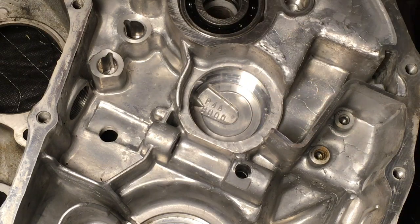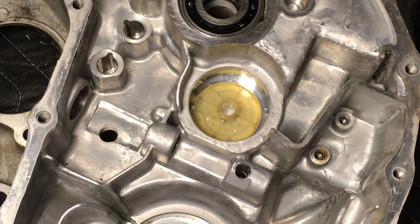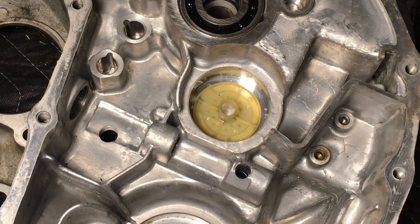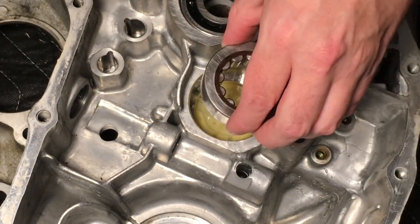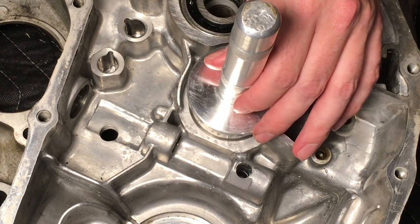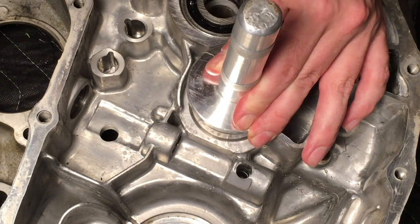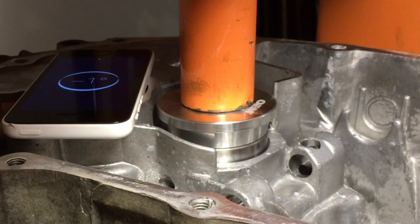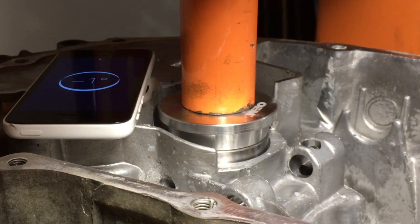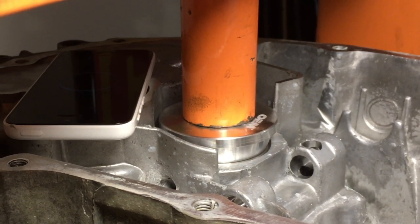Next, we will install the counter shaft oil guide plate and the counter shaft bearing. Install the guide plate with the spout facing up. Set the bearing with the identification letters facing up. Use a bearing press plate that will press on the outside race of the bearing. Make sure to tap the bearing in straight. If it will not tap in all the way, a shot press can be used to press the bearing in the rest of the way.